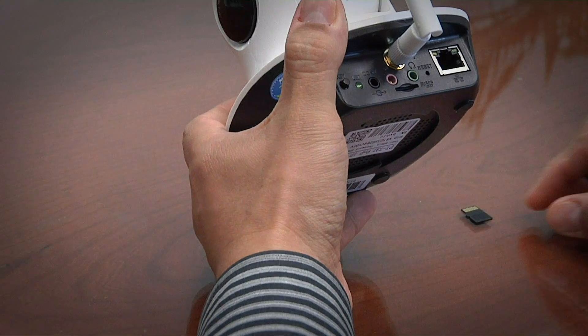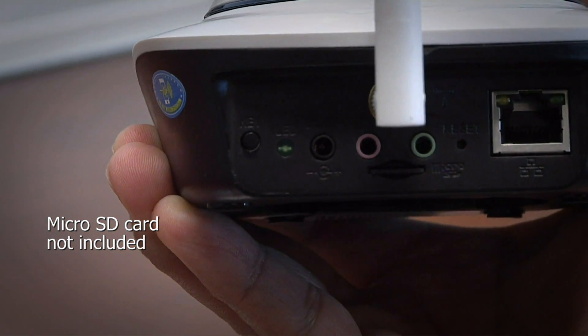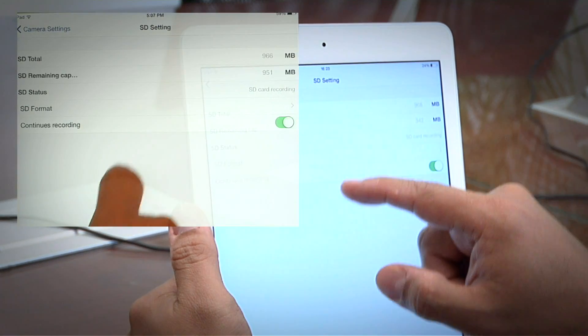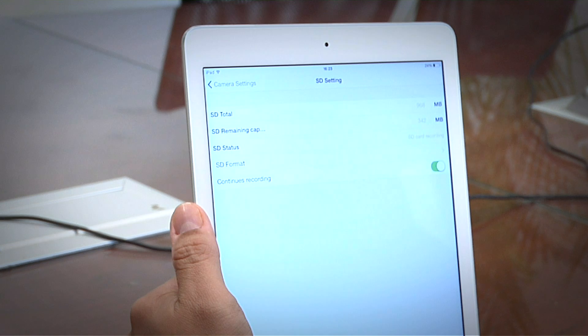SD Settings: As mentioned before, the camera supports a microSD memory card. If such a card is inserted into the camera, it will be necessary to format the card before it can be used. Clicking Format SD will pop up a confirmation window. Clicking OK will begin the formatting process, which will take about 20 seconds, during which the camera will restart. It would be advisable to recheck this option in order to verify that the SD card was formatted and recording has started.